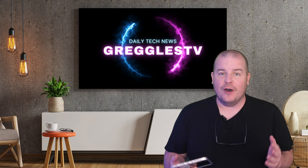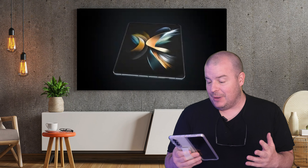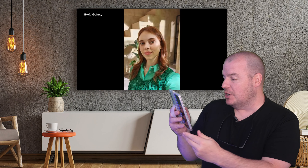Without further ado, let's get into our only story of the day. It's about the Galaxy Z Fold 5. If you remember, Z Fold phones have been able to do flex mode for a while. Flex mode basically works within certain apps — I'll be honest, I don't really use it that often, but you might use it all the time.